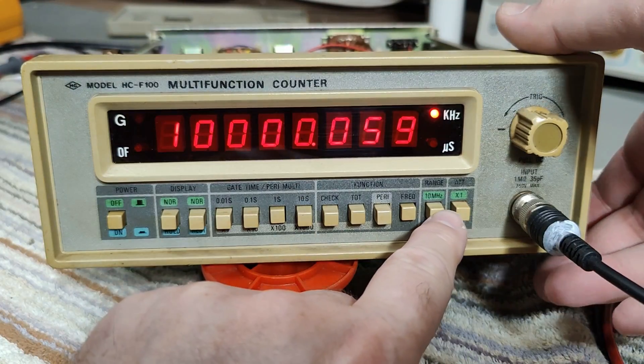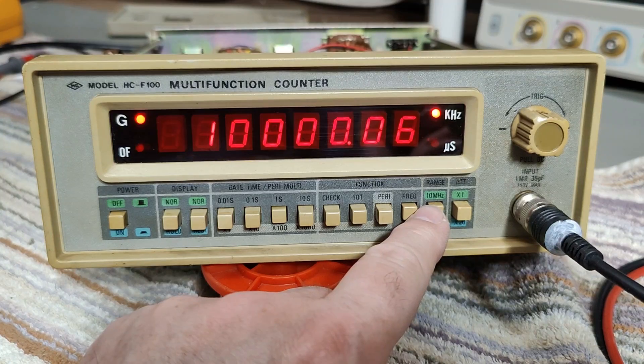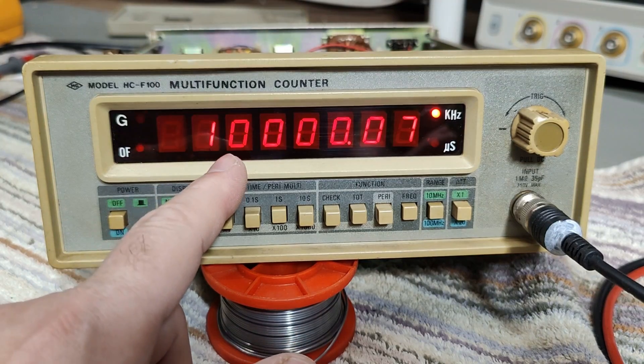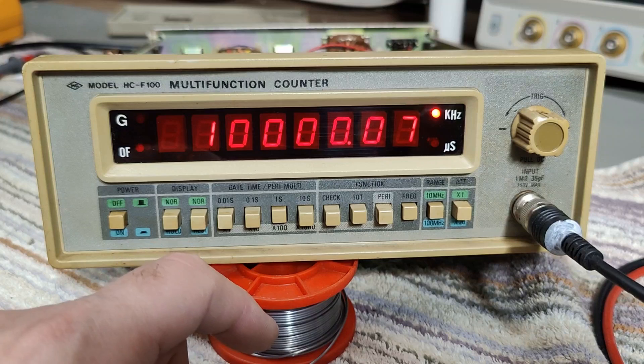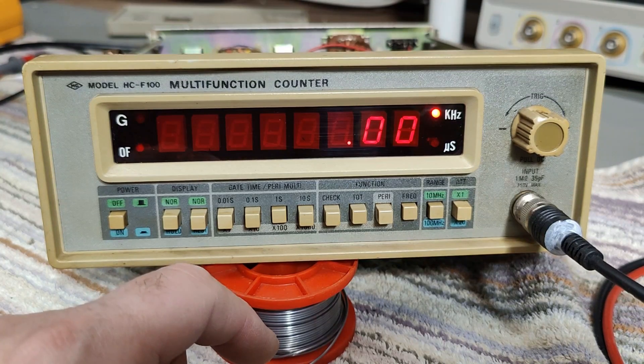Let's try the 100 megahertz range — and that seems to be working as well. Now we have the pre-scaler and we have 10 megahertz. Let's crank up to 20, 30, 50 megahertz. And then — no, you cannot do 100. 90, 80 — why are you like that?